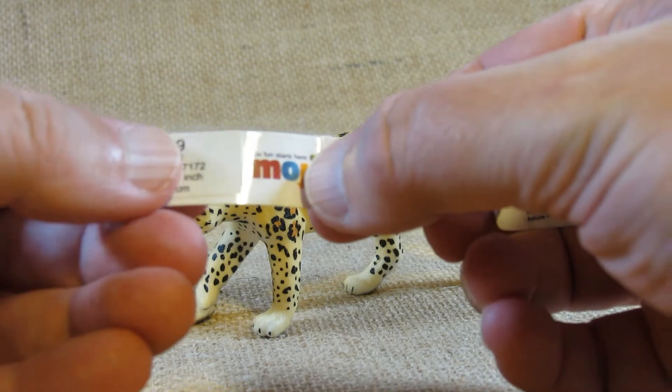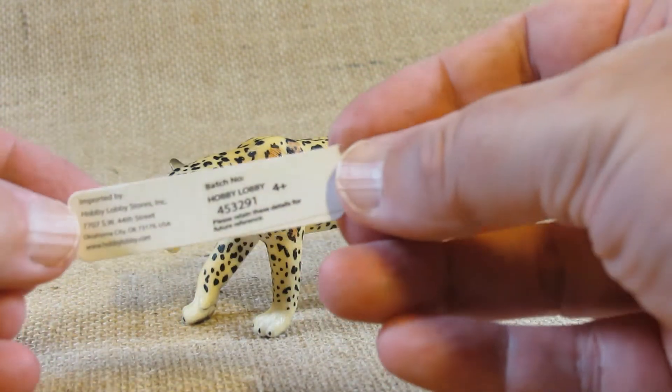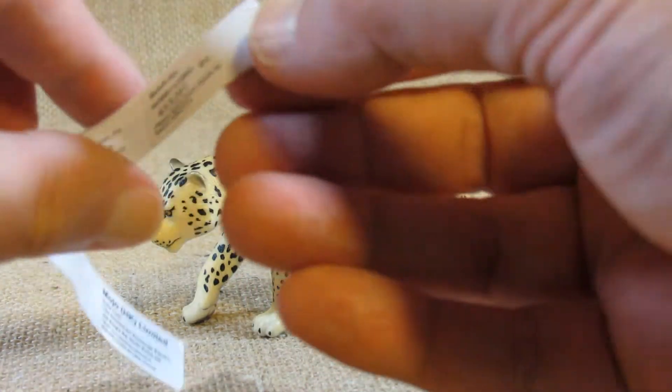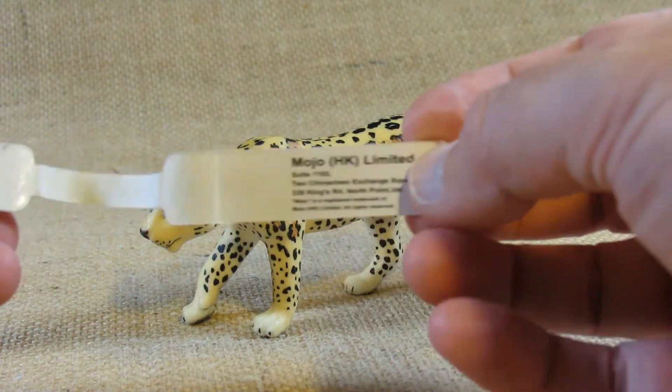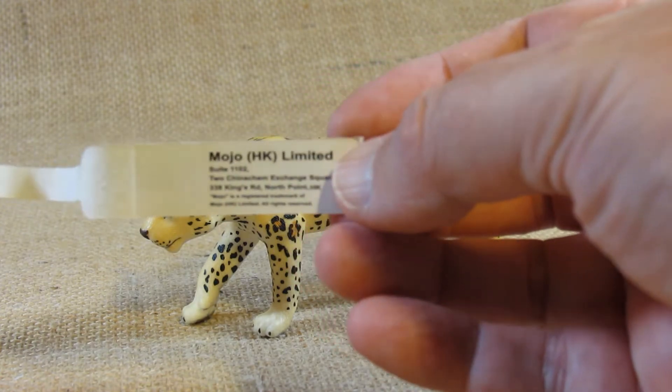That's how much I paid for it, and Hobby Lobby has their own product number because they import these, and some warning information and information about Mojo HK Limited.